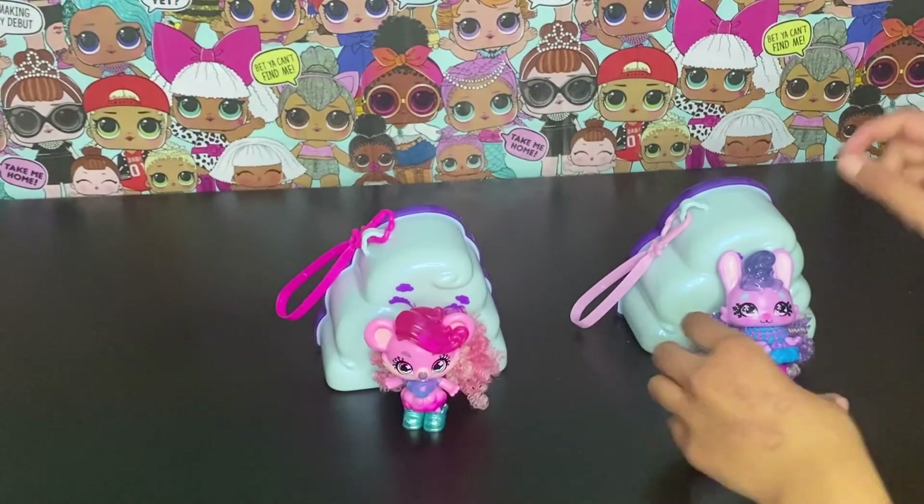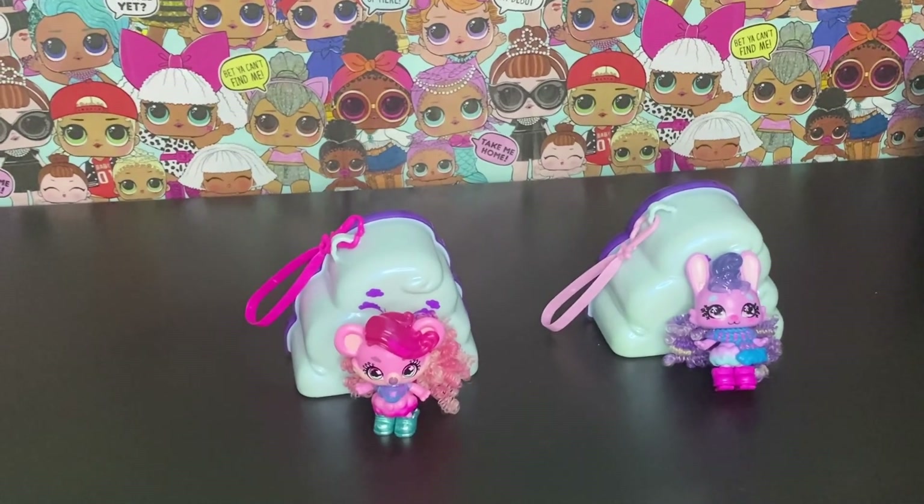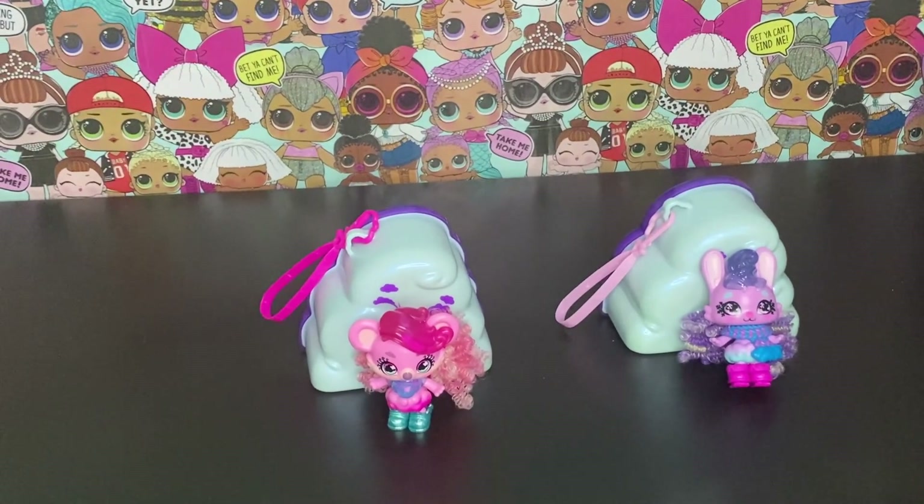That's it, guys — our review is done on the Cloudies! Please comment down below which Cloudy you like out of the whole series, and please subscribe and like the video. Hopefully we'll see you next time, bye bye!